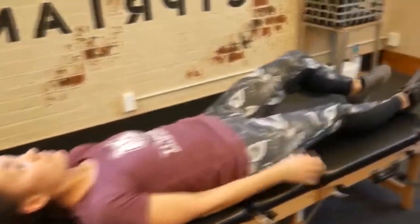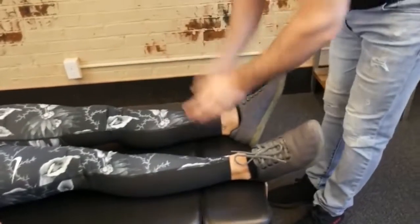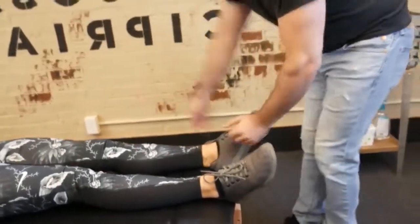Bring that down just a little — there we go. From here, all I want you to do is just relax your legs for a minute. We're going to do leg pulls, so you'll feel some release in the ankles and knees going up to the hips.